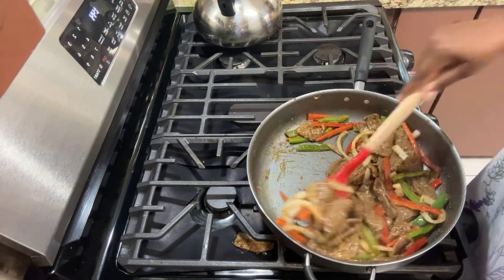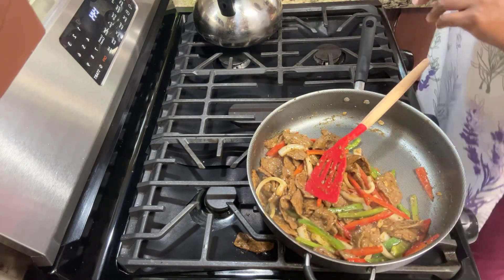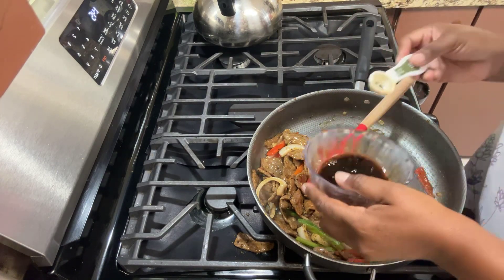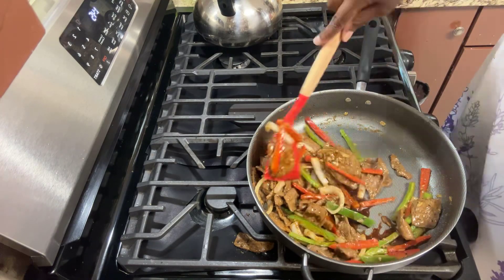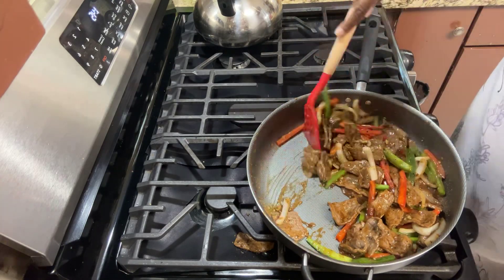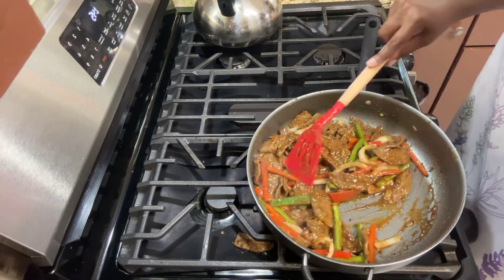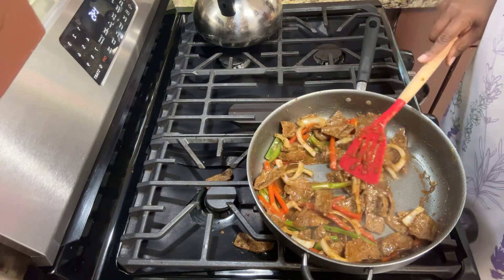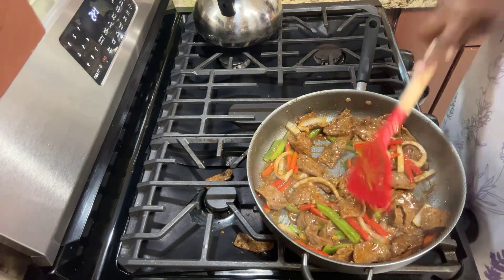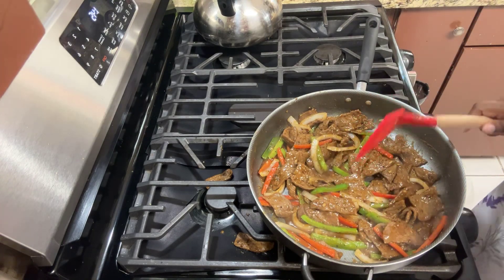The onions are looking really nice. Now I'm going to take the marinade mixture and throw that in there. Oh, it smells so good! I almost gave some to my dog Dusty but I had to catch myself — I need to wash it out first because this has garlic in it and dogs can't have garlic.